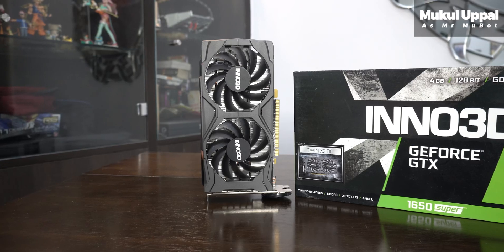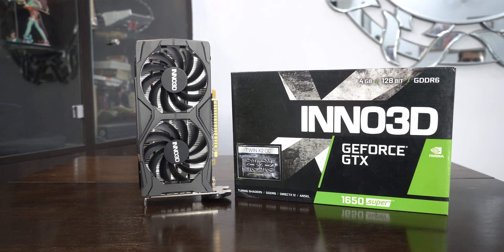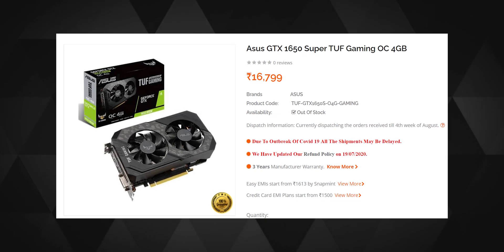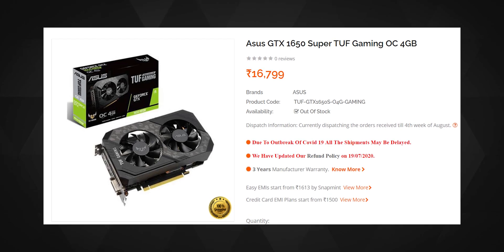Hey everyone, Mukul here. Inno3D is a well-known brand but doesn't get much attention as, let's say, an Asus or a Gigabyte, but they are reliable nonetheless as most of their GPUs come with 3 years of warranty at a very competitive price. For example, an almost similar spec card from Asus will cost 2,000 rupees more — that's 26 US dollars more — for the same 3 years of warranty. Just make sure Inno3D has good customer service in your country.